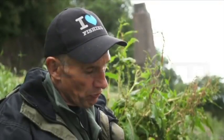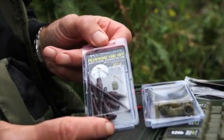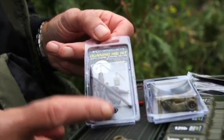These are the quick change running rigs that I use. They're really simple, very effective, tangle free and they allow you to change your lead or feeder really quickly, or your hook link. I'll show you how they work.